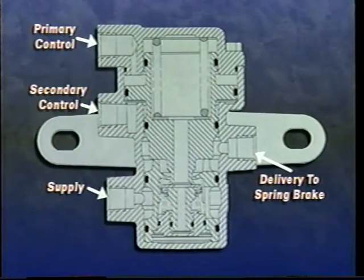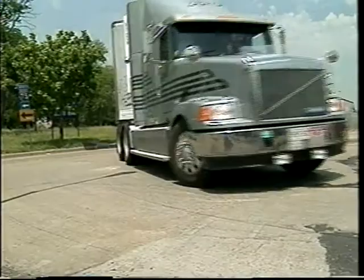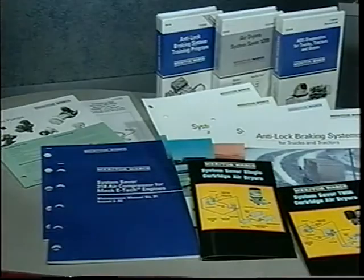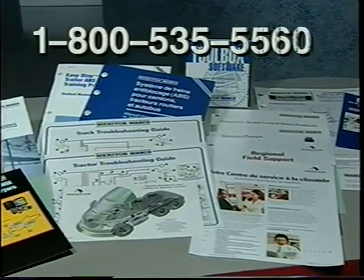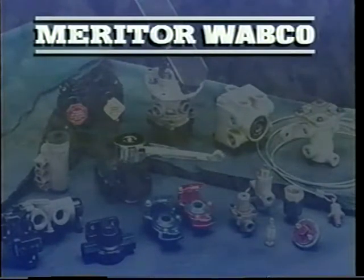An inversion valve is used to protect the vehicle from a primary system pressure failure. This feature uses the secondary system, in conjunction with the spring brakes, to ensure modulated brake stops without primary air. Meritor Wabco, along with Meritor, provides complete braking systems. All components are designed and manufactured to provide reliable service for the long haul. Service literature, training material, and technical assistance from service representatives are available. Just call our toll-free customer service center at 800-535-5560. Meritor Wabco — the complete braking system experts.